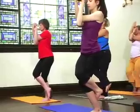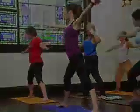Inhale, unwrap, and step open to your right — nice and wide.